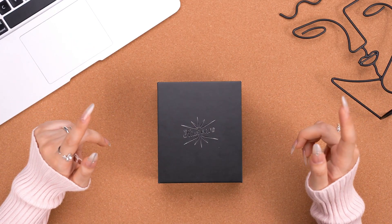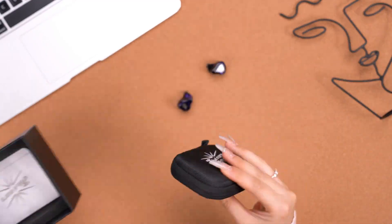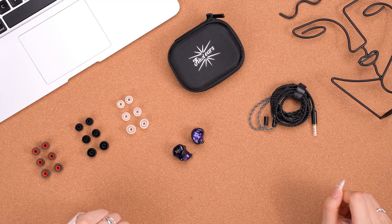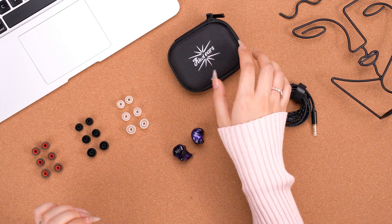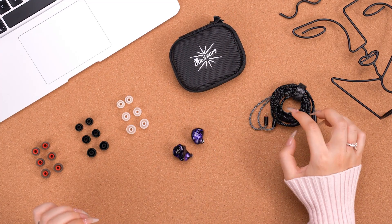Now I've finished the unboxing. Here are all the accessories we got: three pairs of ear tips, a black carrying case with a brand logo on it, the IEM itself, and one pair of cable.